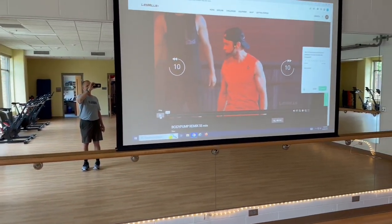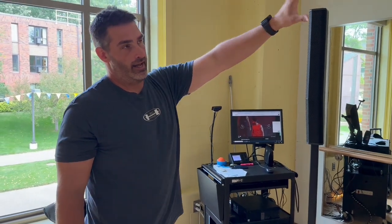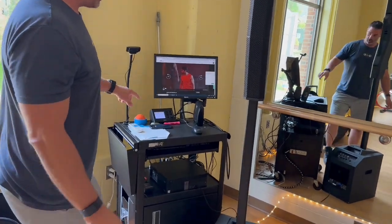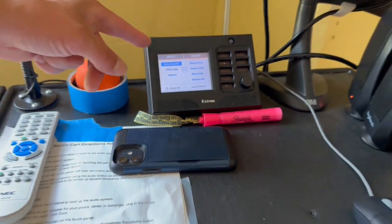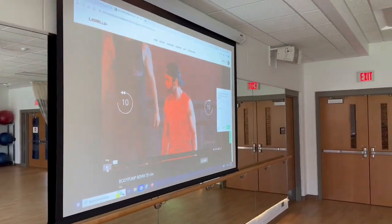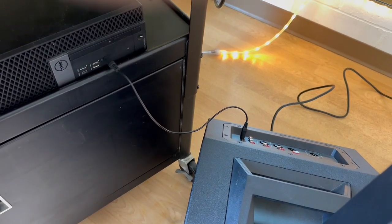One challenge with setting up the program this way is that there's a glitch in the machine where, as the studio class is playing, every now and then it glitches out to show HDMI 1. That's why we recommend using the HDMI option as opposed to the cart option. One thing to make sure: the classroom PC is selected, because the classroom PC is actually the cart computer. As long as that's selected, whatever is on the computer cart will show up on the screen, and as long as you've got the 3.5-millimeter cord connected to the speaker, the music will come out through the main speaker.